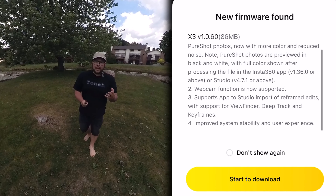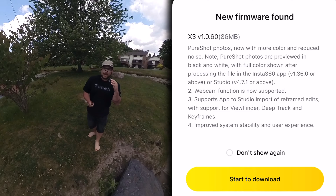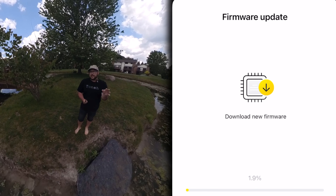If you have an X3 right now and you're wondering how to upgrade your firmware, it's super simple — just connect it to the app on your phone and it will give you a prompt and update everything for you.